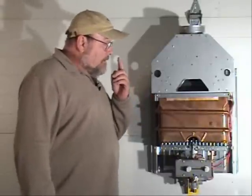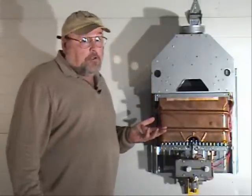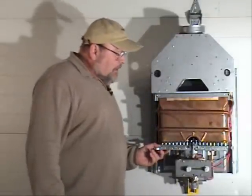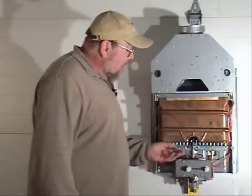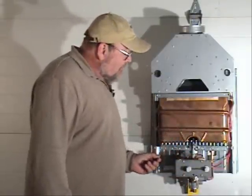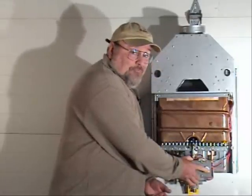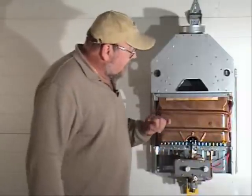Basically, this heater is like your barbecue grill. You have a burner here, similar to a barbecue grill. You set the amount of gas that you want going in — the amount of fire that's coming out of it. And to turn it on, you have just like on your barbecue grill a little plunger, and it makes a spark and ignites a pilot light.